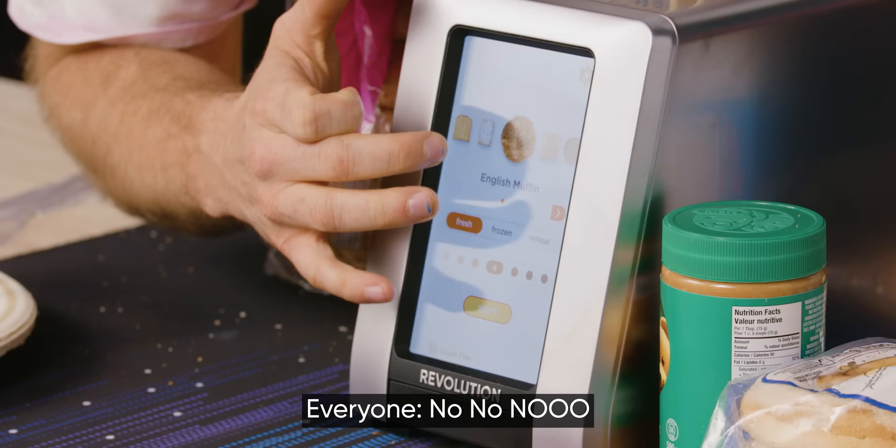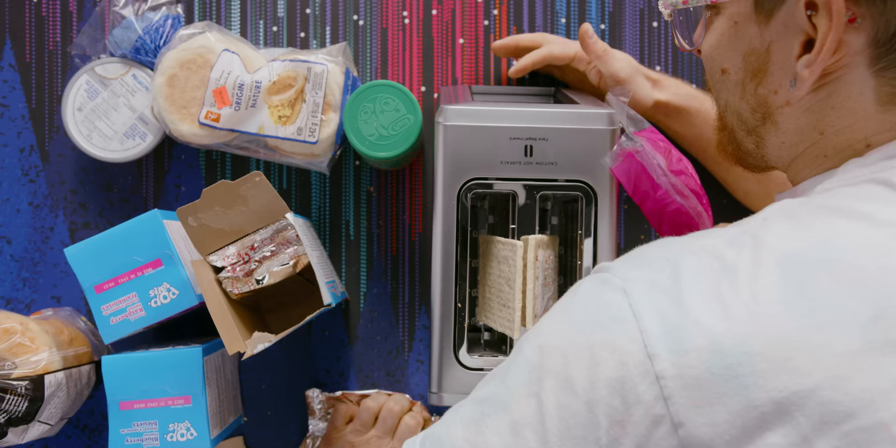How do I do this? Start. Bread, English muffin. There's actually a pop tart setting — there's toaster strudel too. That's tight!